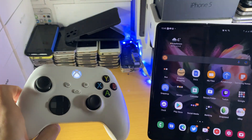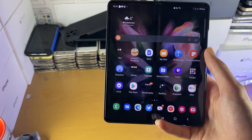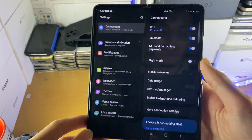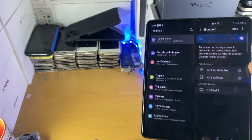Welcome everyone. I want to show you how to connect an Xbox Series S controller to your Android phone or tablet. The first step is to head over to settings, and once you're in settings, find connections, then Bluetooth, and just leave your Android device on this page.